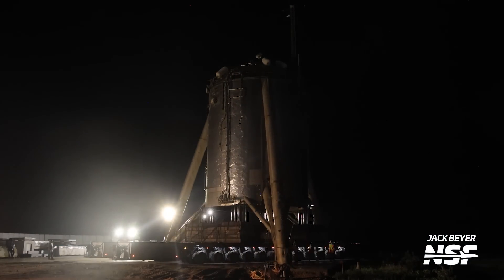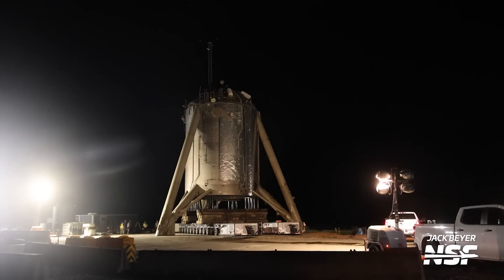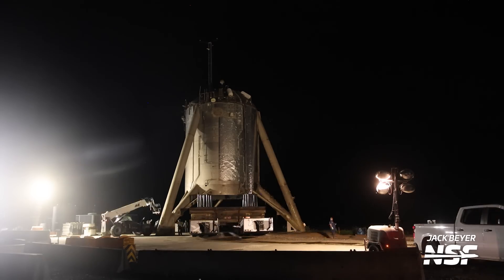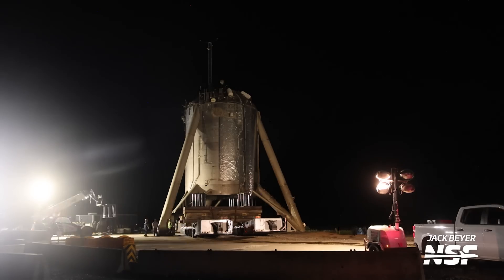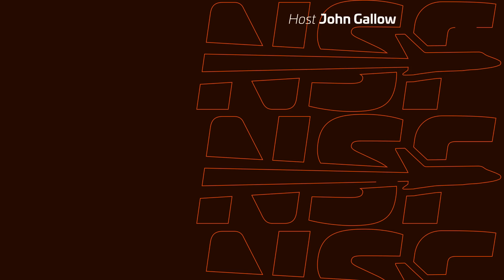It didn't go too far - we just made it across the street into the area we call Danger Lot. I'd personally like to thank SpaceX for installing a sturdier tripod we can mount cameras on in Danger Lot. That's usually where the camera trailer is for the launches. But that's going to wrap up our Starbase summary here.